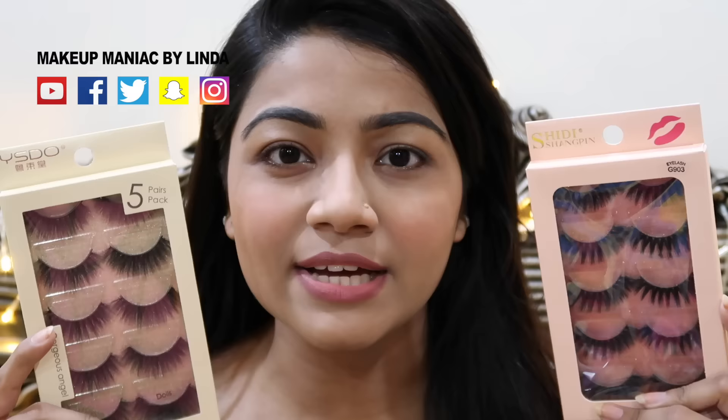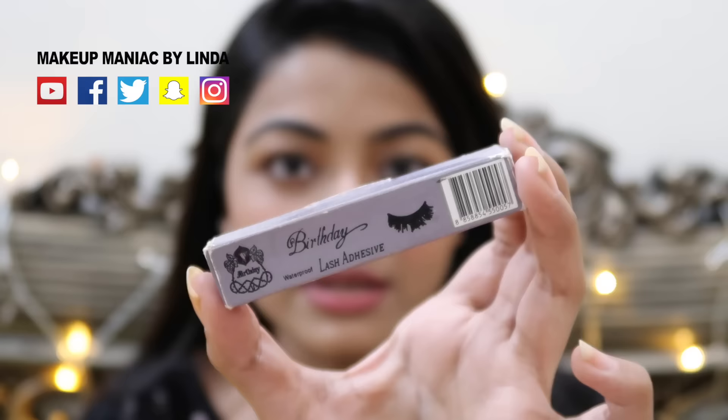I am going to look at this set of false eyelashes. This is a Chinese brand or non-branded one, so you have to apply this first. It's very easy. Beginners have been able to practice this, but you don't have to try this brand first — try it moderately.